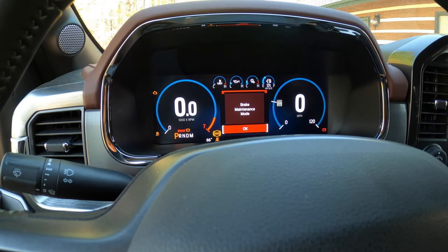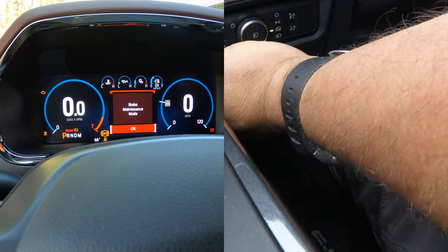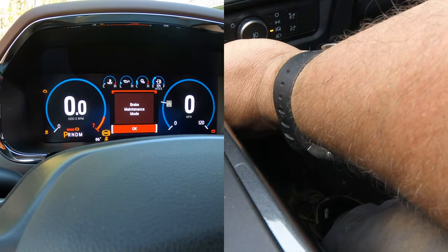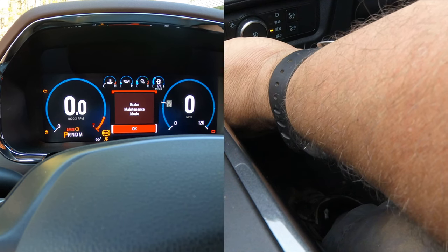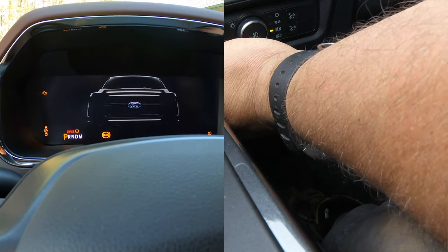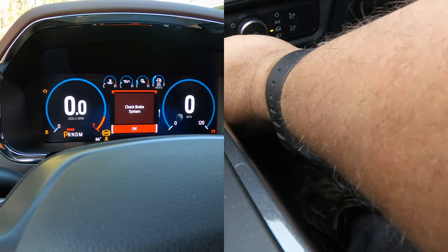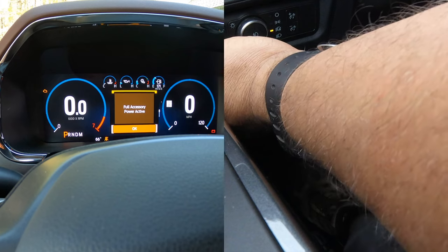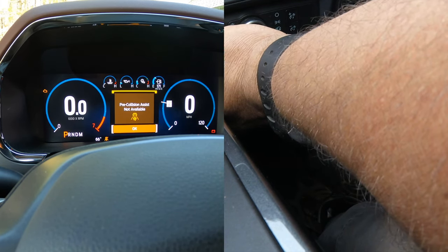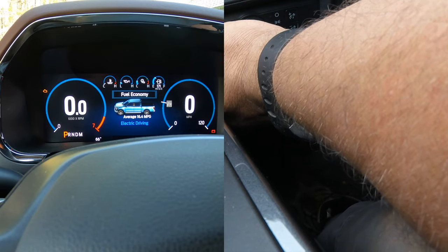Then press the brake pedal with your left foot, release the brake pedal, turn the power off, then back on within five seconds, and release the gas pedal and emergency parking brake switch. And there you go — you're out of brake maintenance mode.